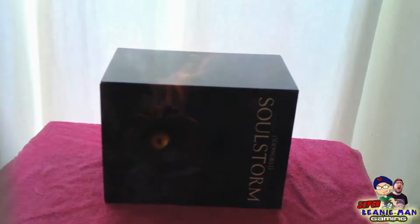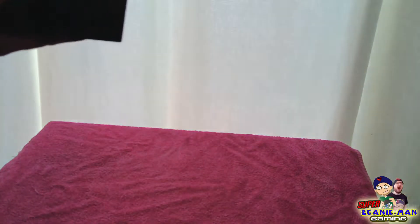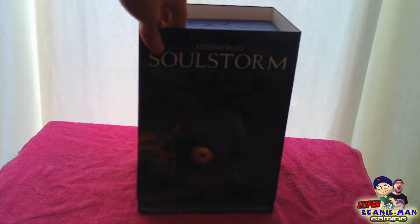The cardboard sleeve is now off, and then we have another box for that, with that cardboard sleeve around that — so at least the devs put more care with the box than Amazon did. We still have that same image of Abe on the front, looking a bit sad.